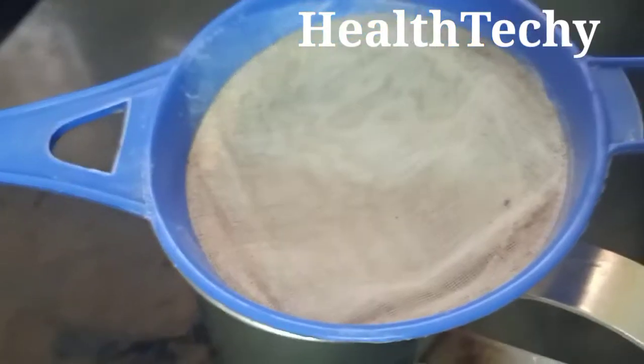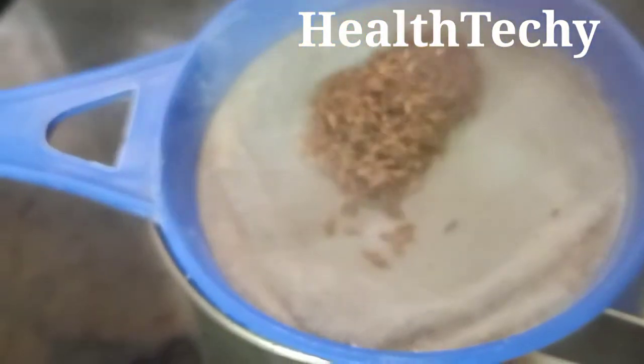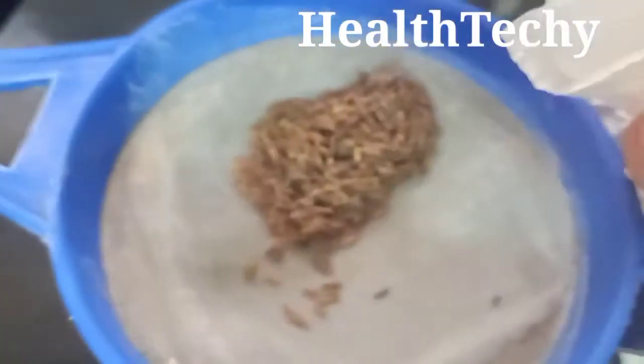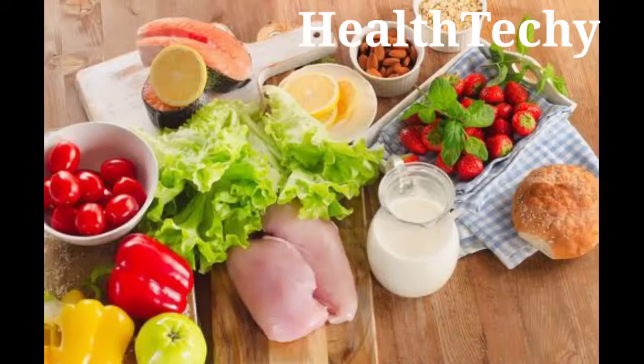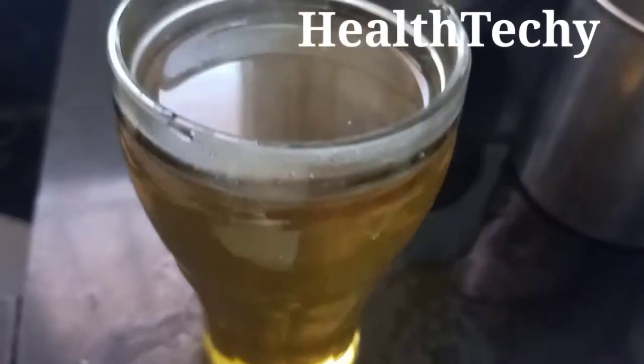First we have to correct your metabolism and improve your digestion. Then only your weight will be reducing. This is the first thing you have to do when you get up early in the morning. You have to drink this glass of water with lime juice.